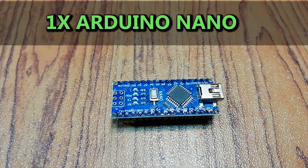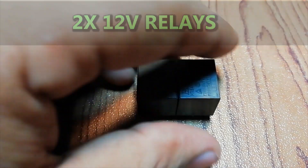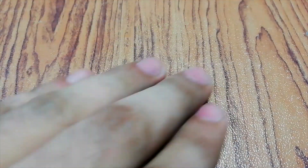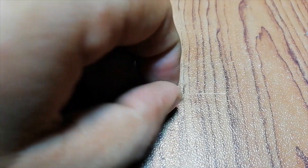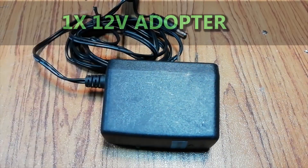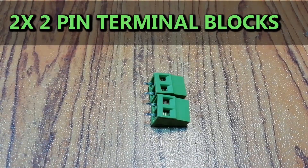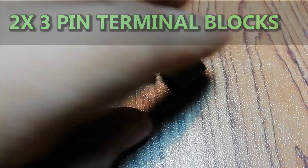The things needed for this project are: Arduino Nano, 16x2 LCD, two 12V relays, two BC547 transistors, two 1N4007 diodes, three push buttons, 10K thermistor, two 10K variable resistors, two 1K resistors, 12V adapter, female header, two pin terminal block, three pin terminal block, perfboard, and jumper wires.